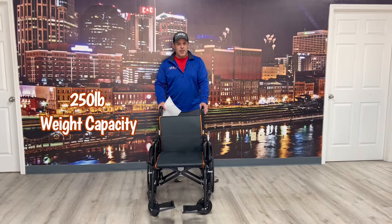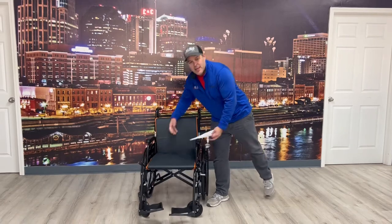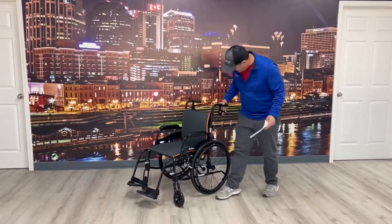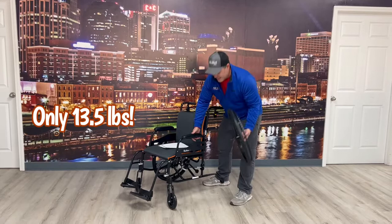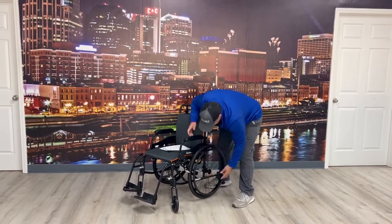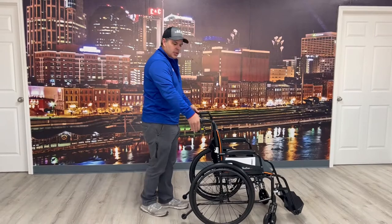This chair has a weight capacity of 215 pounds and it only weighs nineteen and a half pounds, so it's very lightweight. It gets even lighter because it comes with quick-release wheels — when you take the wheels off it gets down to thirteen and a half pounds, so it's a really nice, extremely lightweight chair.